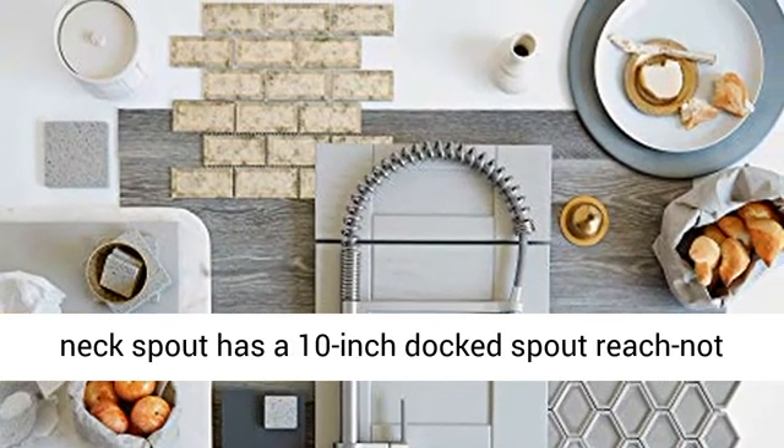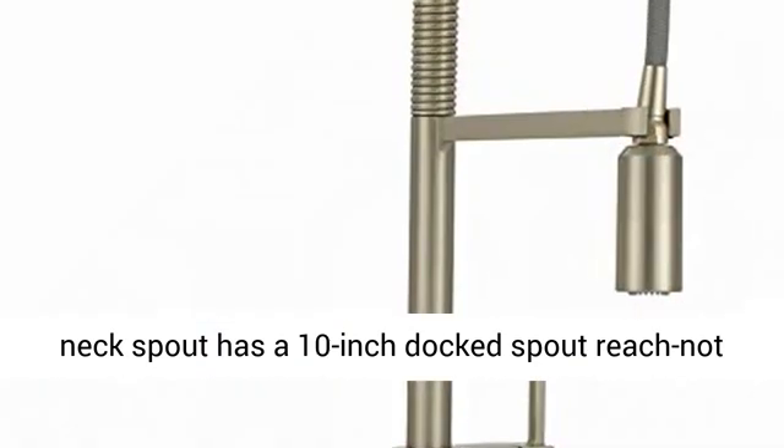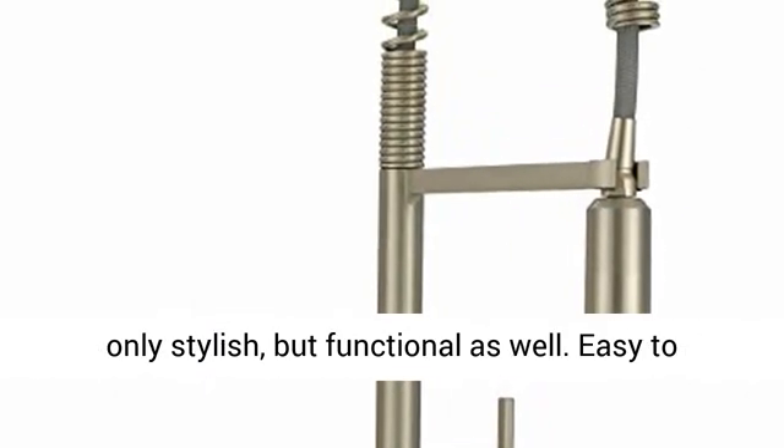The 22.5-inch tall neck spout has a 10-inch docked spout reach — not only stylish, but functional as well.